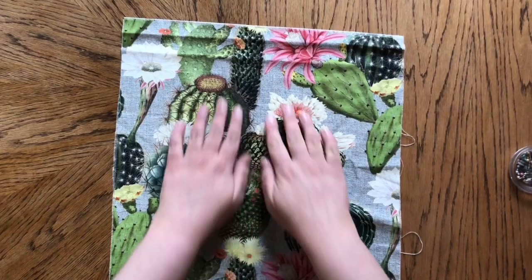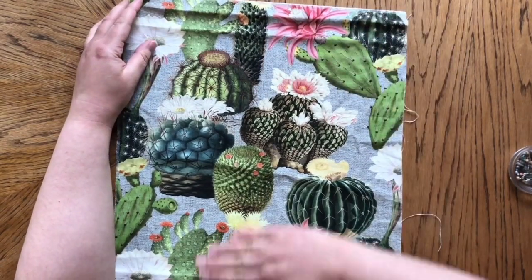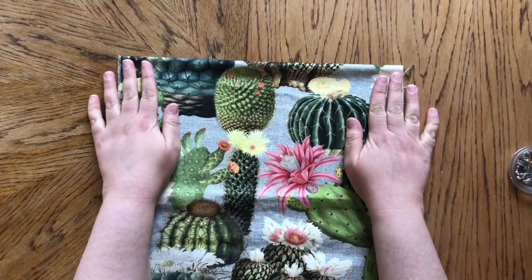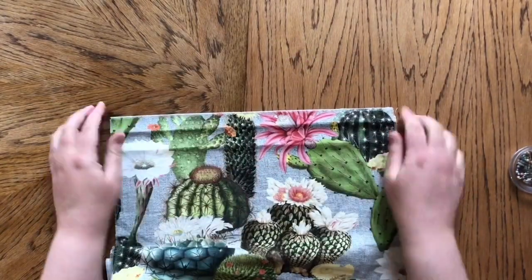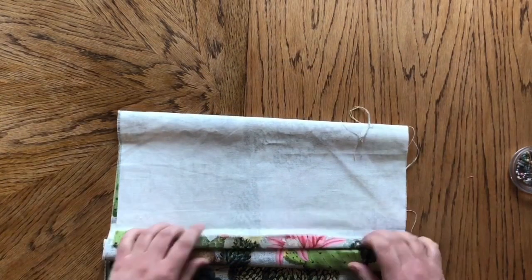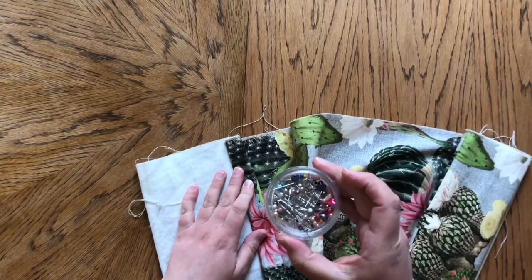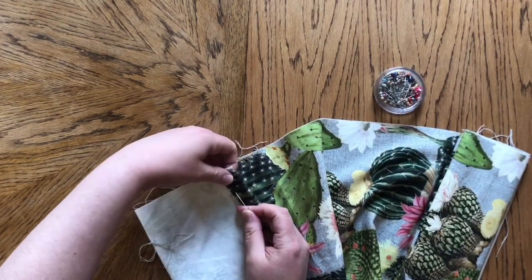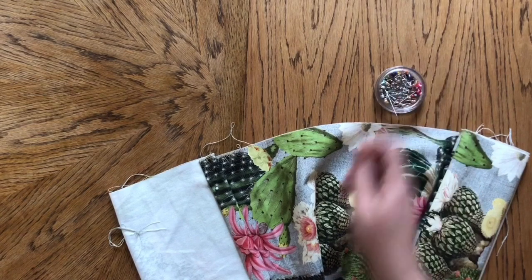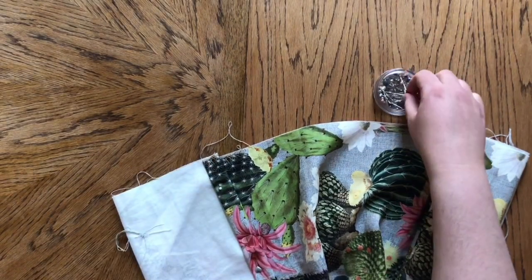Once I'm happy that this is all nice and straight, I need to pin the top of the fabric. The top of the fabric, where the print is running up, will actually become the overlap on the underside of your cushion. So what I need to do first is pin this fabric. I like to leave a 3cm fold over — I've already ironed this in place so I know that is 3cm — and I'm going to pin this down every so often, to hold it in place for when I take it to the sewing machine.